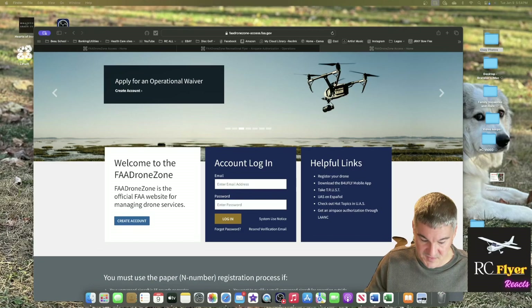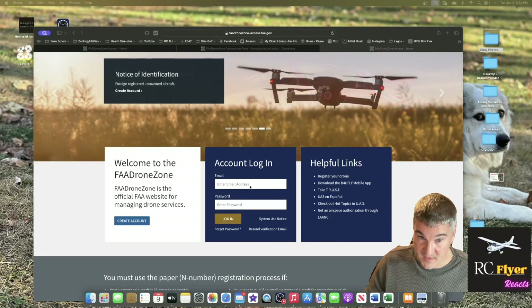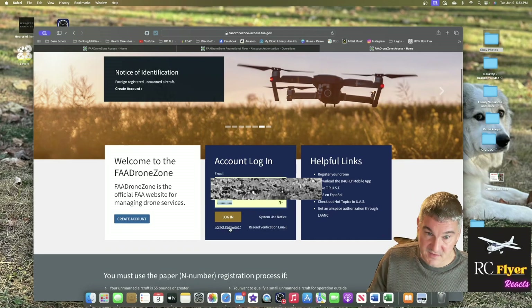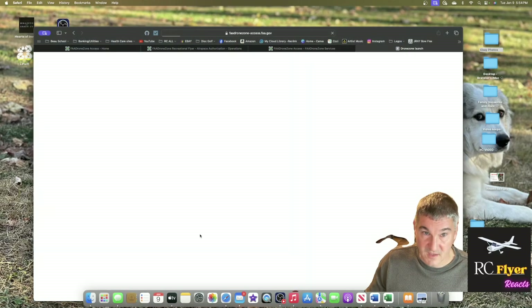To set up your Spektrum Remote ID module, you'll first want to go to the FAA DroneZone access site and enter your credentials. If you don't have credentials, you're going to have to register and create an account first. Enter your information — I already have an account — hit agree, and then go to launch your credentials.